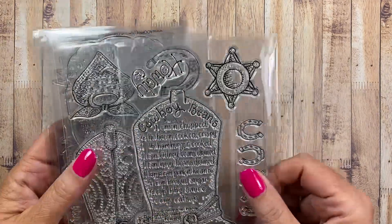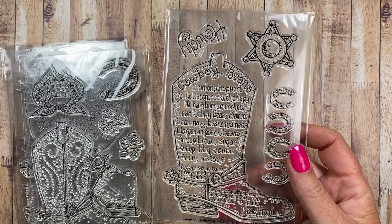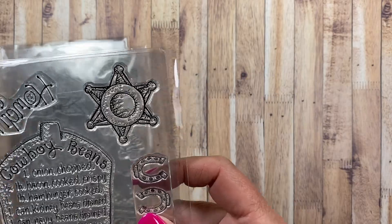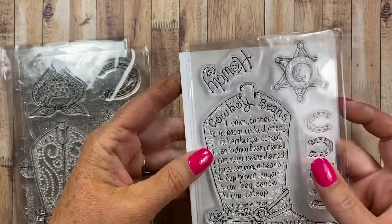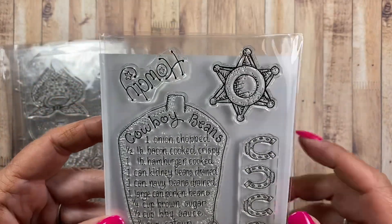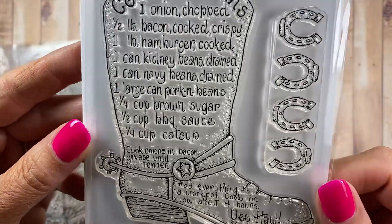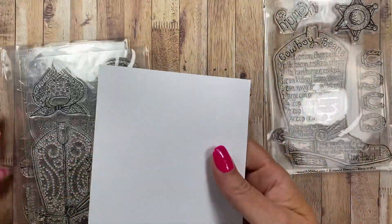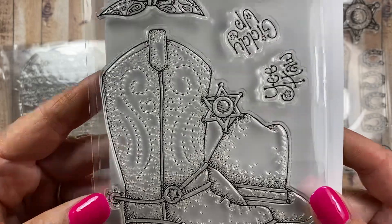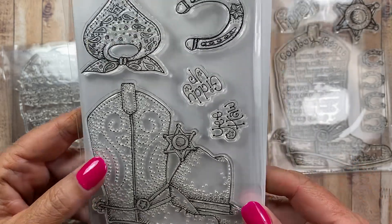Let's go ahead and take a look at these. I may have already shown this one — this is the Cowboy Beans cowboy boot set. It says 'Howdy' here, and there's a little Sheriff's Star, some horseshoes, and a really fun recipe set. These are from Diana Markham and the Recipe Stamp Club. This is the add-on set — if you wanted to purchase the add-on set for the month, this is the one that came with the Cowboy Beans set.